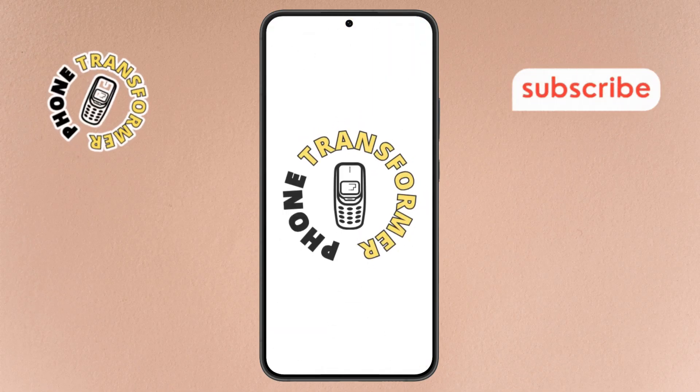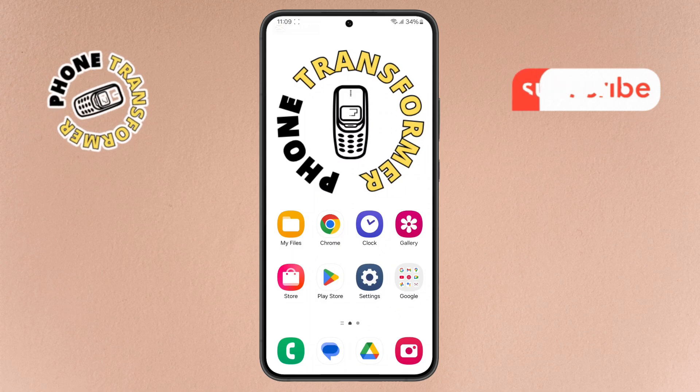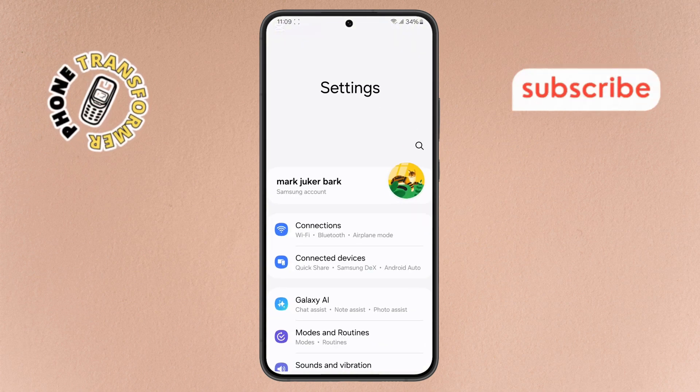Welcome to the Phone Transformer. In today's video, we'll show you how to fix NFC not working on Samsung. Let's get started. First, grab your Samsung phone and open the Settings app. You can find it on your home screen or in the app drawer.